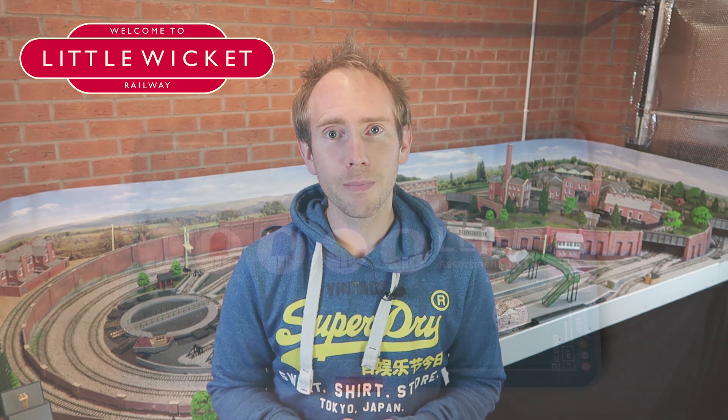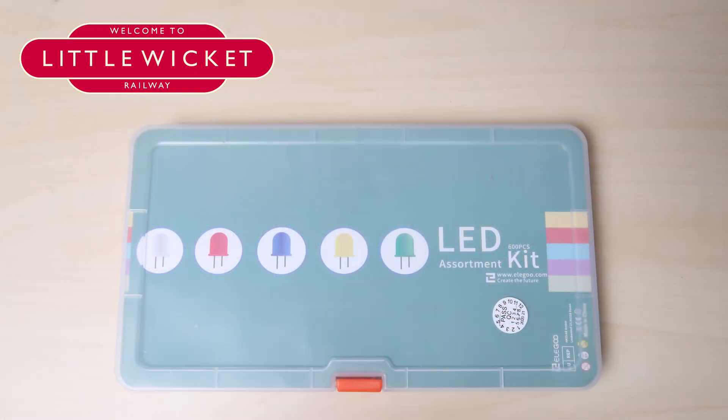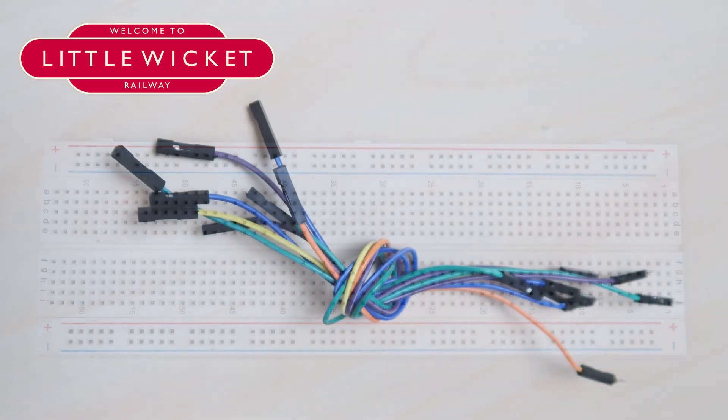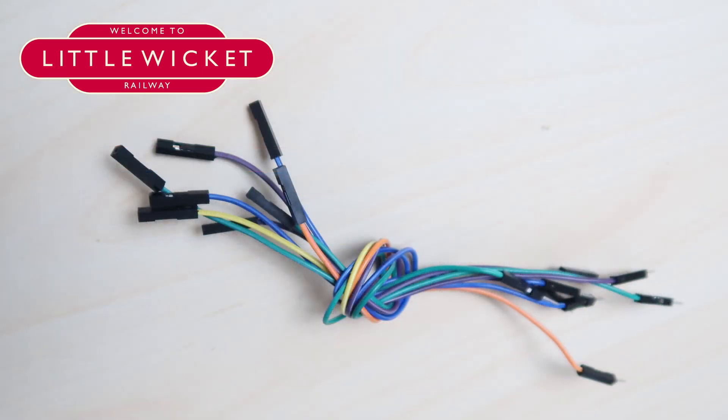As well as all the stuff from the servo videos, you're going to need a few extra components. You'll need some colour LEDs — I'm using 3mm wide yellow, red and green LEDs. They came from a pack which has loads in it and was £10 on Amazon. You'll need something to hold your LEDs in place; I'm going to use a bit of breadboard for this test signal. Finally, you'll need some wires to connect your LEDs to the board — I'm using these short jumper wires.